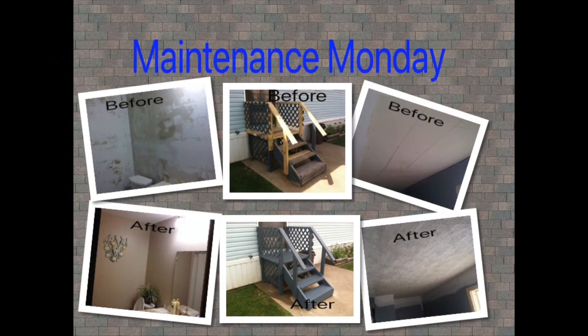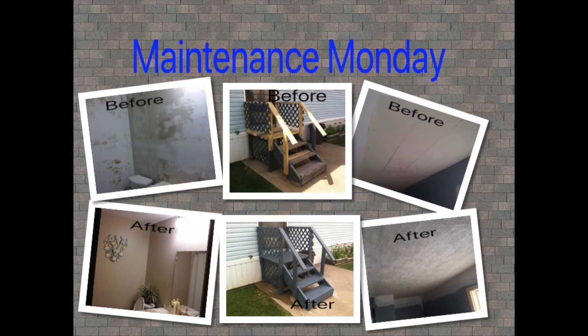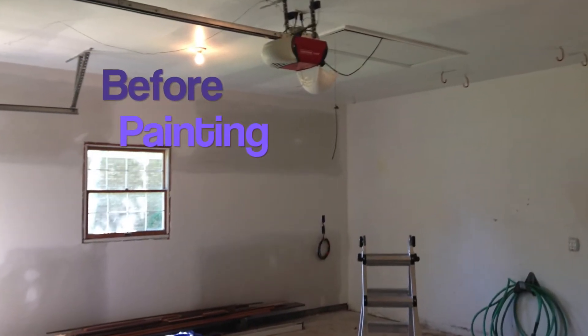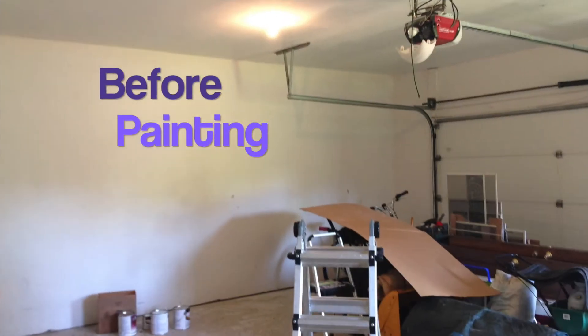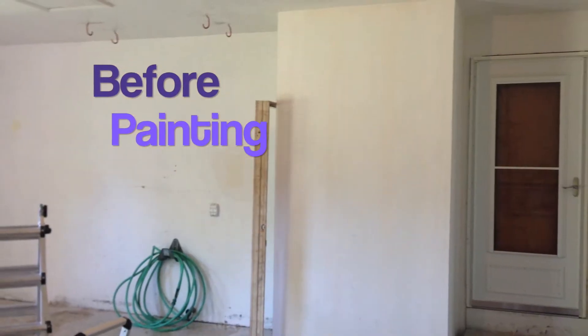Hi friends, this is Jerry bringing you another Maintenance Monday. Sit back and enjoy the video. I painted this garage last summer and I wanted to show you a before and after, and how nice a garage is when it's all fixed up.